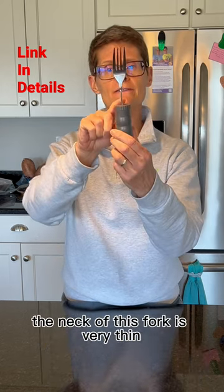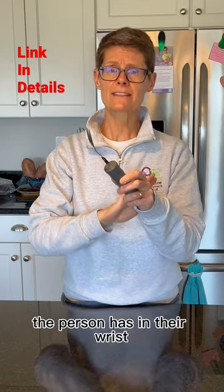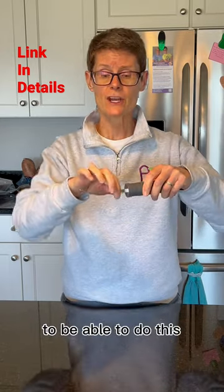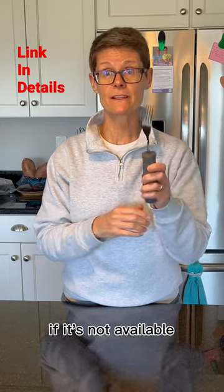The neck of this fork is very thin. You can also bend it depending on how much flexibility the person has in their wrist. If they don't have a whole lot of wrist flexibility, you could bend the neck of the fork so then they don't have to use their wrist motion too much if it's not available.